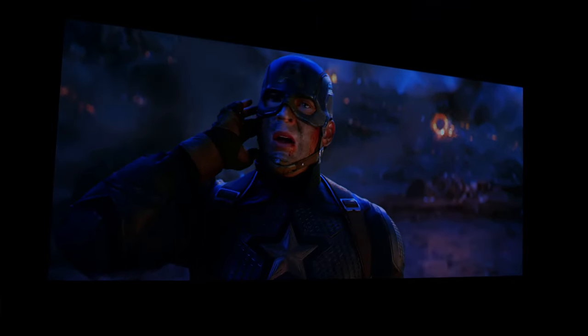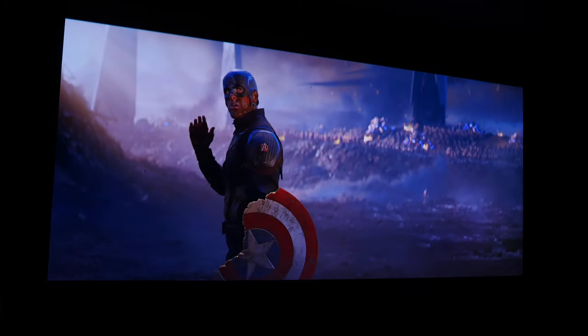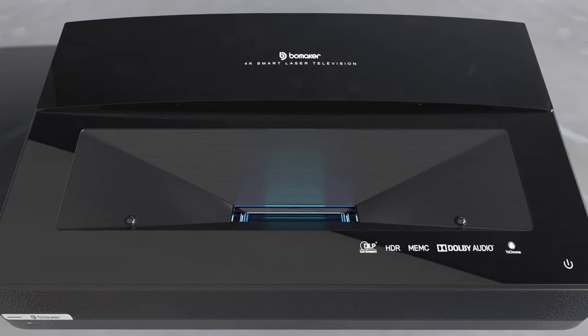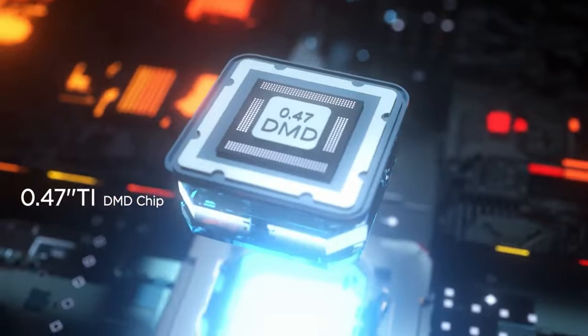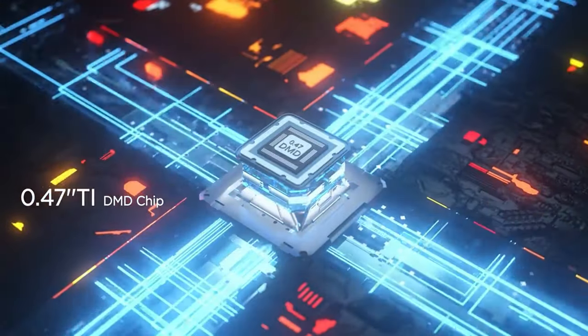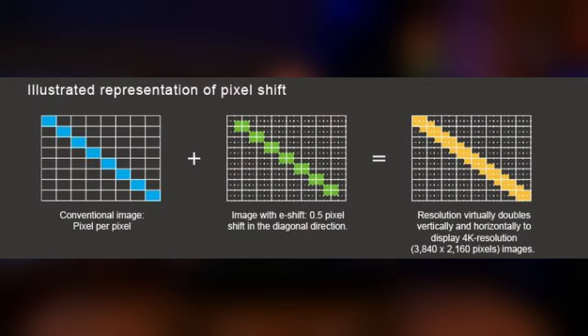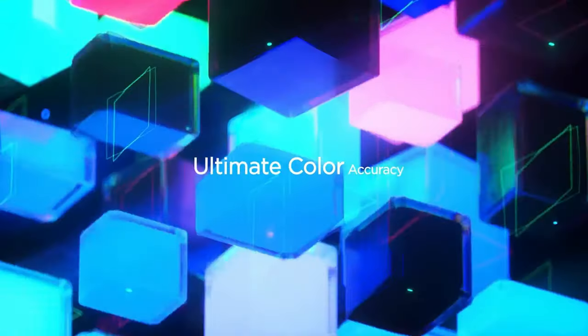Just having a large image isn't the only thing special about this projector because it can also produce a very vibrant, super clear 4K image that looks absolutely stunning in person. The Polaris is able to do this by using the Texas Instruments 0.47-inch DMD chip to produce a native 4K image with 8.3 million pixels. This isn't a native 4K chip, but instead it uses pixel-shifting technology to create the 8.3 million pixels needed to produce a native 4K image on the screen. This, combined with the triple lasers used in the Polaris, gives some of the best-looking images that I've seen from a projector.